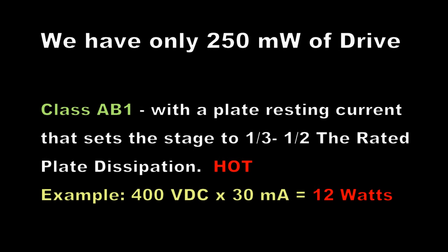We only have 250 milliwatts of drive, and by the time we get through the relays, the coax, the connectors, the tuned circuit losses, and all the parasitic suppressors, we're not going to have that much to drive the amplifier. So I think we're going to go with a conventional common cathode class AB1 style amplifier — not a grounded grid — and we're going to set the resting current very high so we get good linearity. This can be as high as one-third to one-half of the rated plate dissipation of the tube.